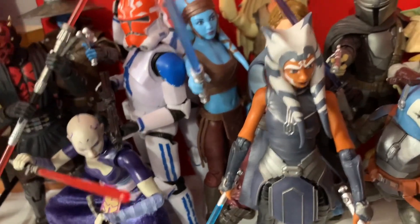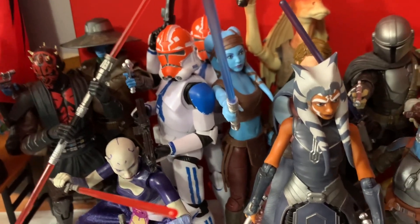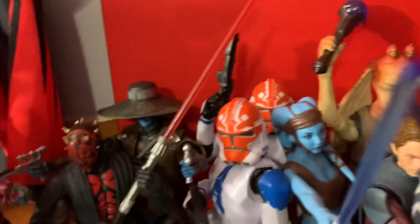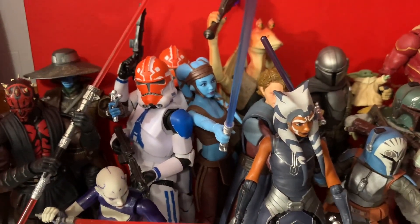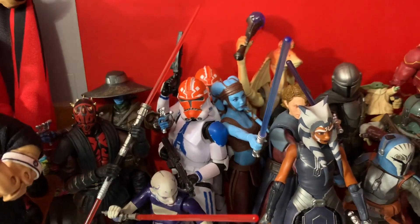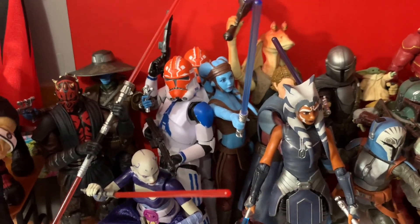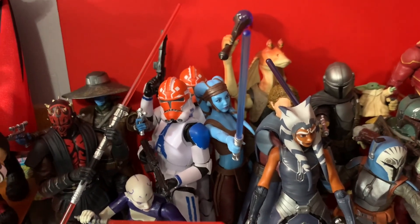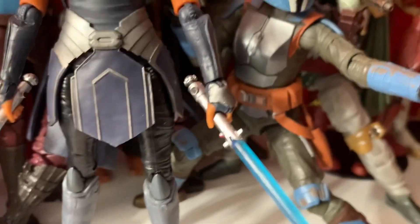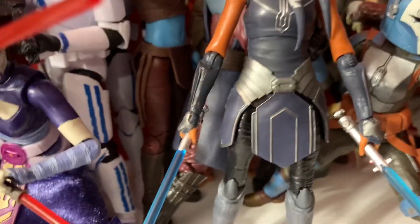I'm very happy to finally own an Ahsoka figure, more specifically one from Clone Wars, because Ahsoka is probably my favorite character in Star Wars. I'm gonna have some Clone Troopers as well — hopefully I'll be able to find them at a cheaper price in the future and keep adding to build an entire army of this version of the Clone Troopers from the 332nd Ahsoka troops, I'm pretty sure that's the classification.